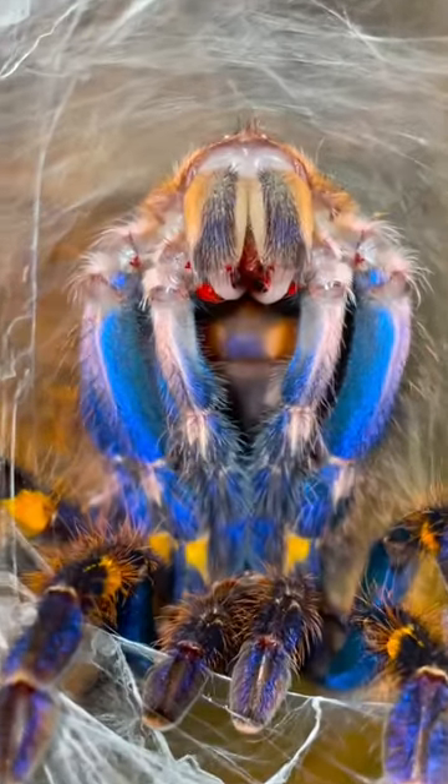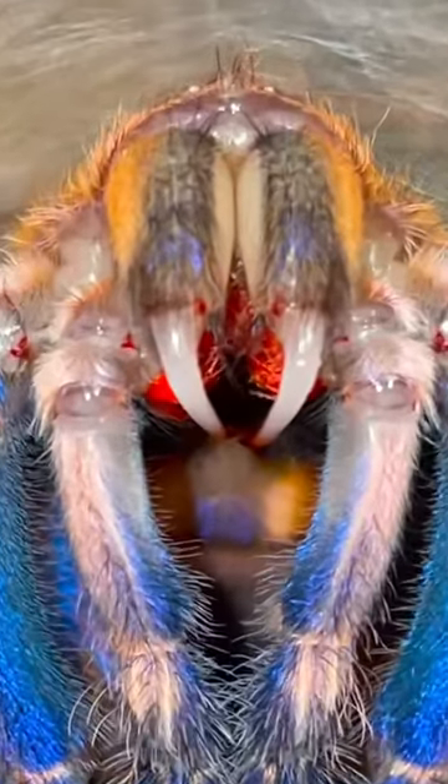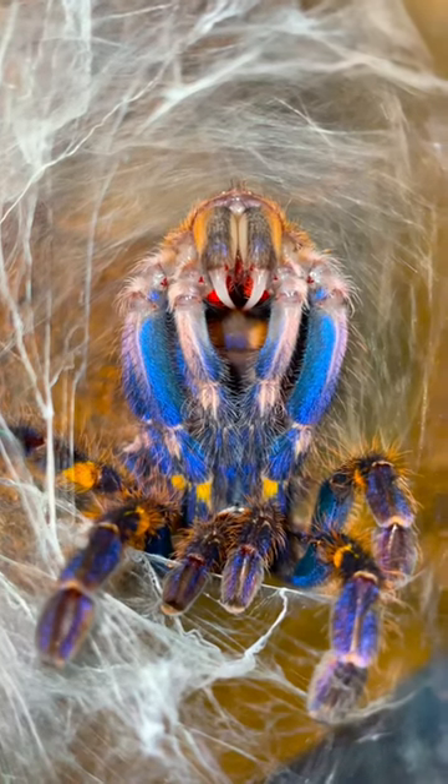Holy crap, take a look at this tarantula right here! This P. metallica is actually crawling out of its old exoskeleton like an alien out of some sci-fi movie. And while this looks like something from out of this world, it's actually a process most invertebrates must go through in order to grow.